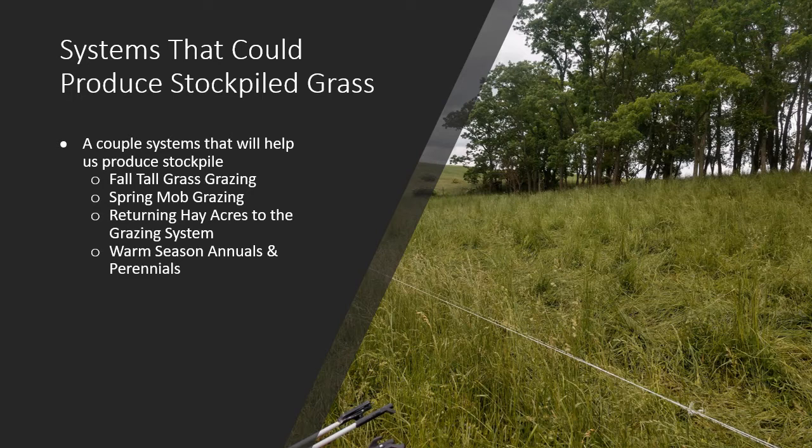These may or may not fit your operation, and I've planned them out in the perfect or average year, so they may not always work. Some of the numbers may not exactly work out, but at least it gives us a road map, a benchmark — something to start with and work out from there to help us produce more stockpile grass and graze longer in the year.